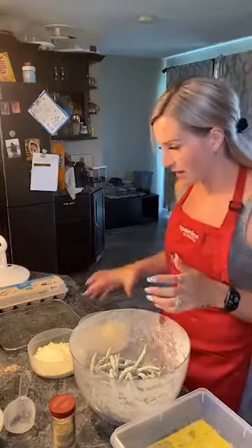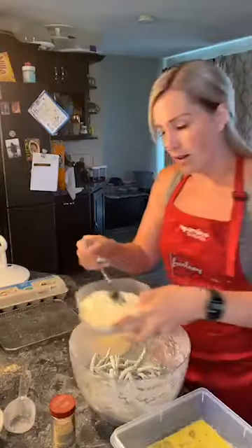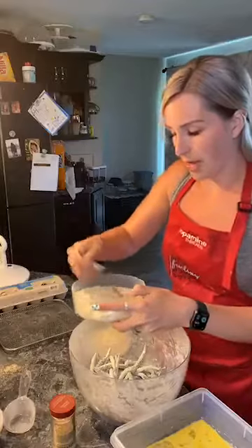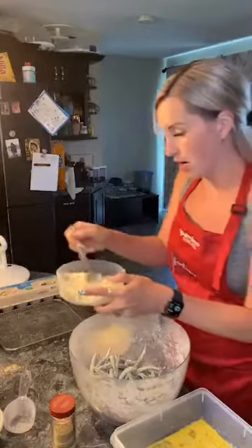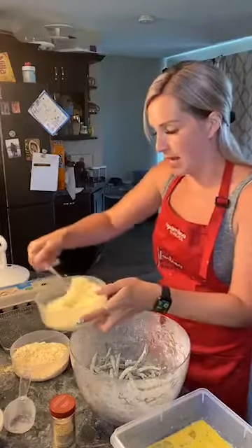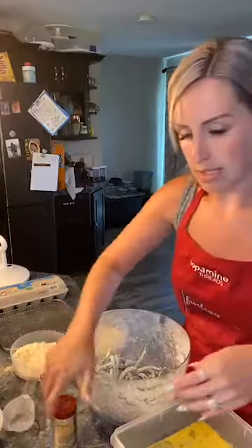I'll message you and let you know when you can expect your orders. I kicked the cat out! I'm just going to use a fork and mix this up. Then we're going to add in our garlic powder — I know Italian bread crumbs already have that in them, but the regular panko crumbs don't. So we're going to do a tablespoon of garlic powder into the panko crumbs, but not into the Italian ones since they already have it.